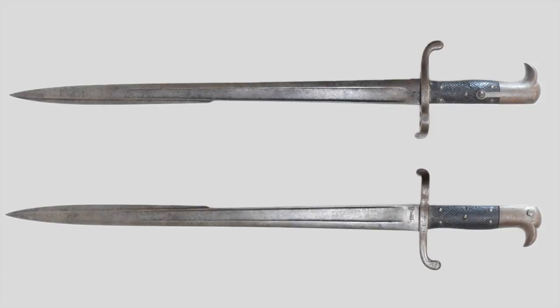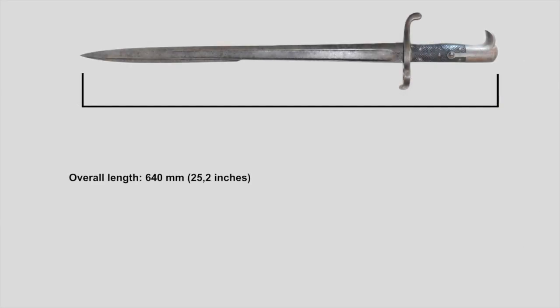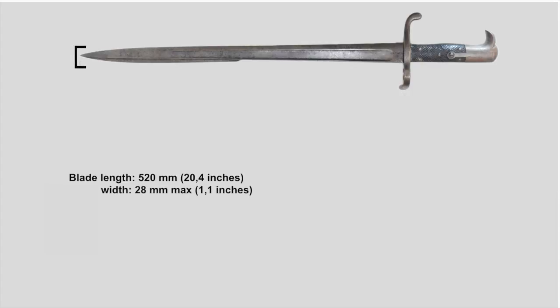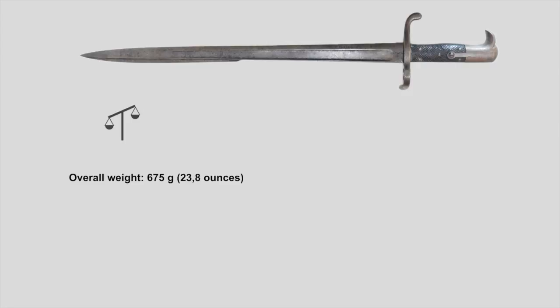Please note, since the Hirschfänger 65, 65-71 and the Hirschfänger 71 are nearly identical, all of the following measurements are going to count for all three of them. The overall length of the Hirschfänger is 640 mm. The blade itself is 520 mm long and at the widest part it measures 28 mm. Near the handle, the blade is an impressive 9.5 mm thick. Without the sheath, the Hirschfänger weighs roughly 675 grams.